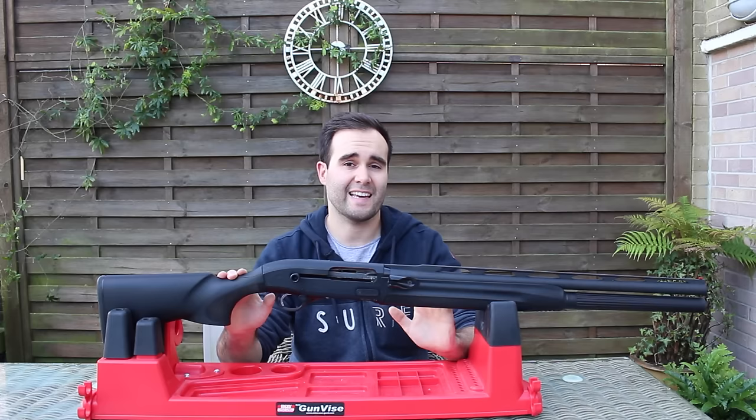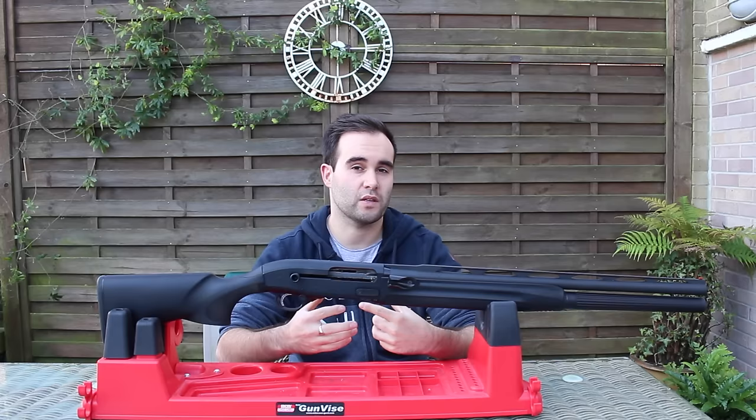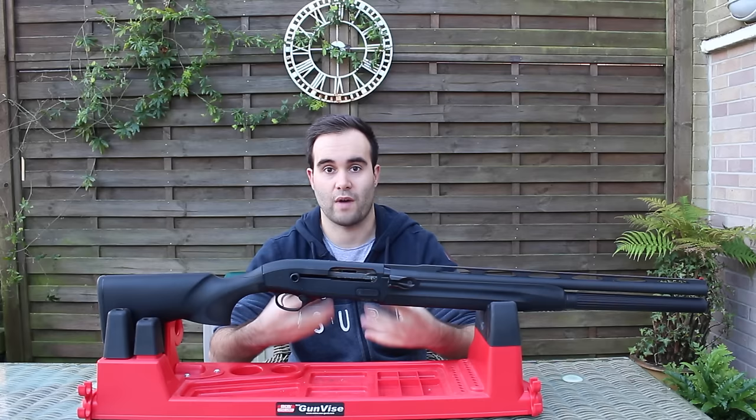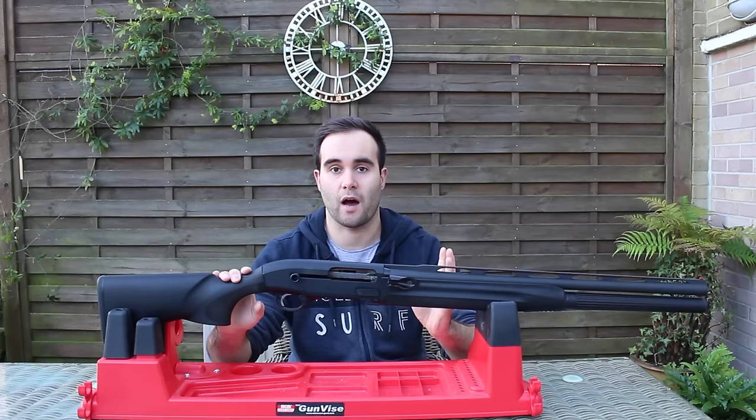The model I have exactly is the 24-inch barrelled gun. You can get it in 21-inch but it's not UK legal, so obviously if you're in the States you'd have the choice between the two. The gun comes in either a 5+1 as standard without the tube, or you can put the tube on and then you have 9+1, so I have a total of 10-round capacity.